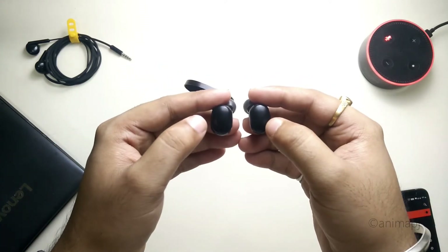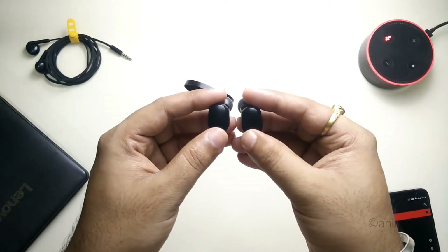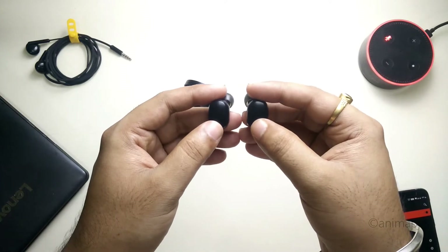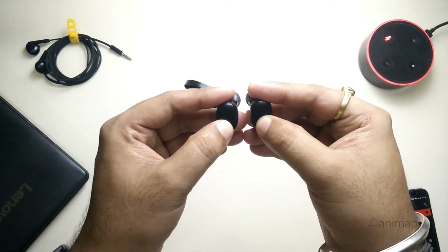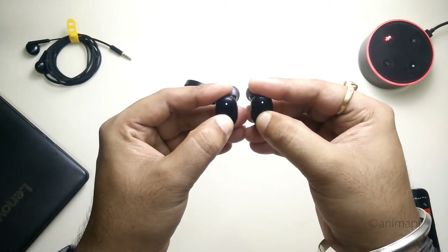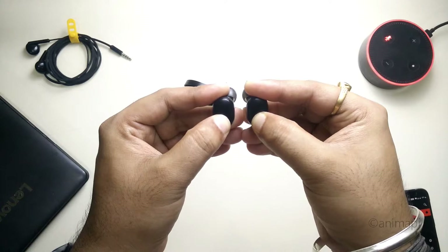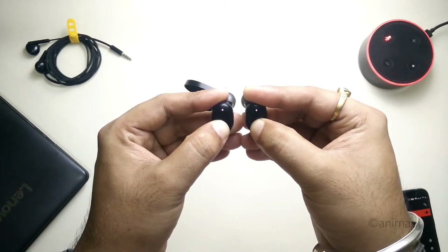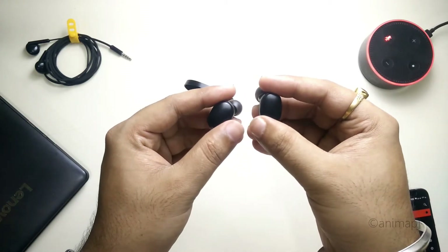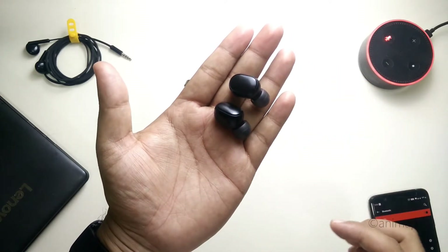Now simply hold the button again for about 15 seconds until the red and white light flashes alternatively. As you can see, the red and white light flashed alternatively — this means the buds have been factory reset.